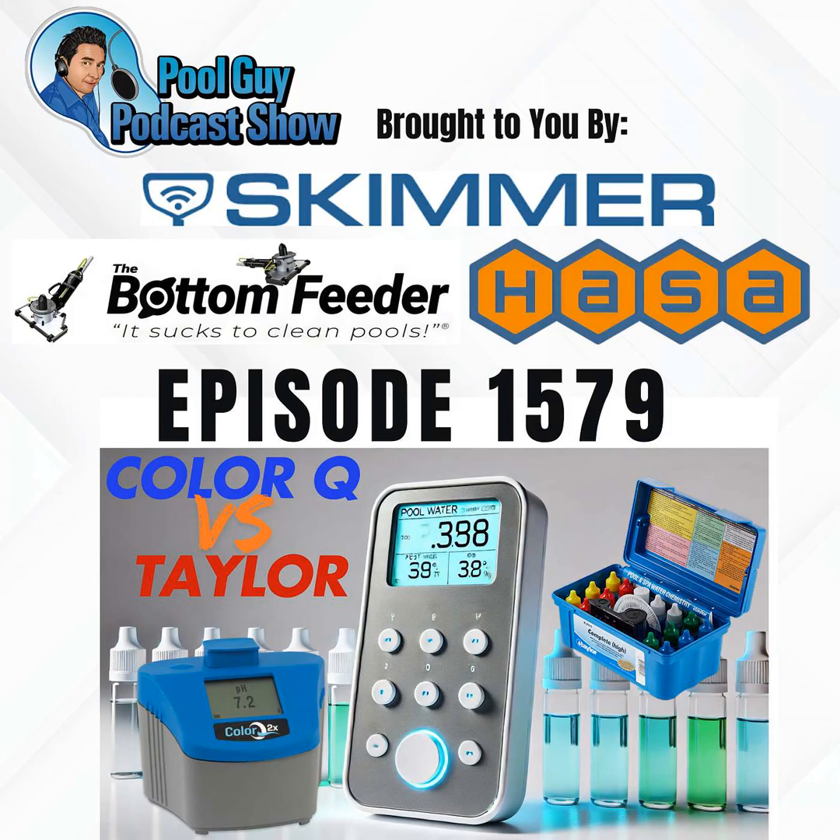As a negative, the photometer takes longer to use. With a Taylor reagent, you're simply adding drops to the chamber, mixing it, and reading the result. With the photometer, you're adding reagents or tablets and then inserting into the photometer for the reading. I did a video running through all the test factors on the ColorQ 2X Pro 7 in real time — it was about 5 minutes and 30 seconds for 7 test factors. It's not the end of the world, but it does take more time.